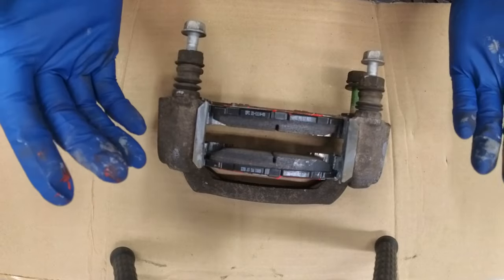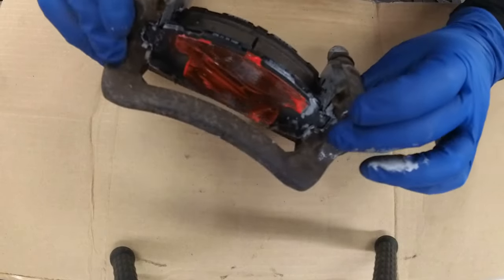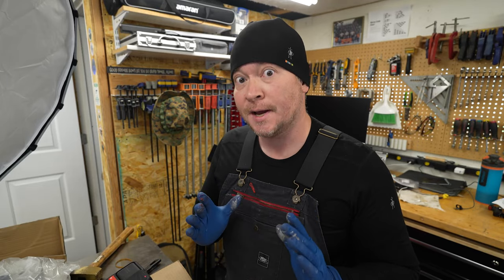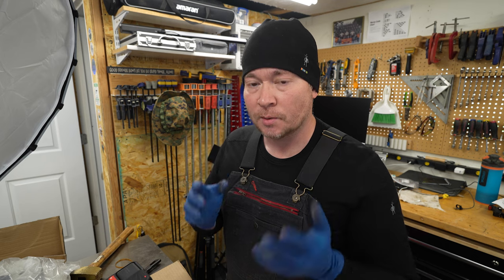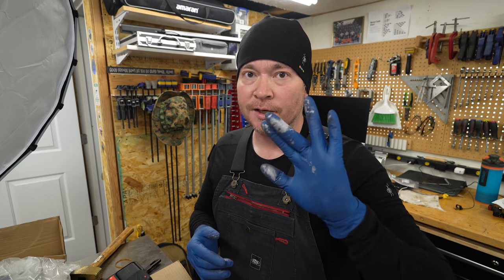The pads should just slip right in from whence they came. Get them set up just towards the outer edge. One thing you've got to make sure you do is don't get any of the anti-seize on the pads themselves or the rotor, because anti-seize kind of defeats the purpose of brakes. That's why I'm always using rubber gloves — this is my second set already, and I'm about to put a third set on when I put the rotor on so I don't get anti-seize on it.